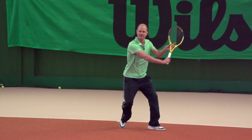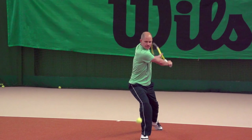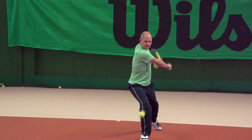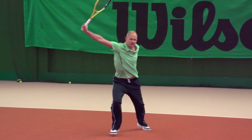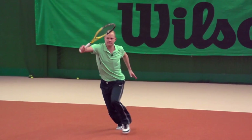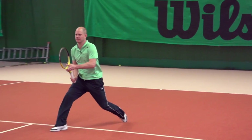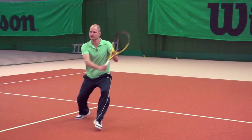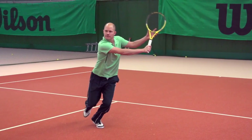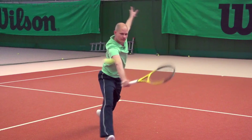Now let's take a look at the same thing on the backhand side. Once again I'm using a neutral stance — the right foot is in front — and now I'm going to move through the approach shot, trying to get as close as possible to the net, stepping around big with that left foot, getting in close to hit that first volley. You can see that I'm well inside the service line when I make contact with this first volley.